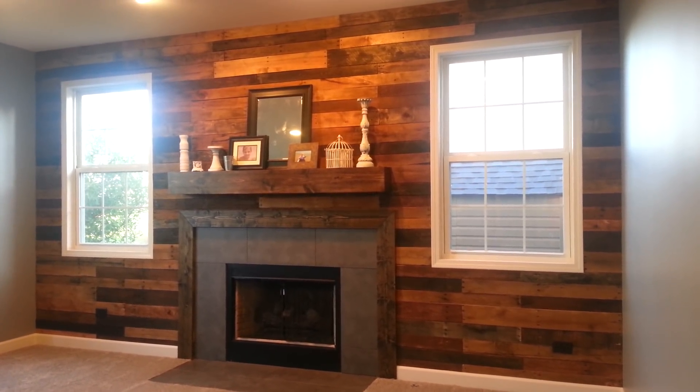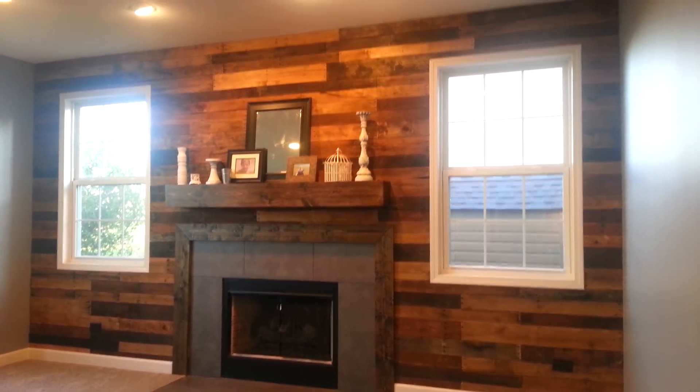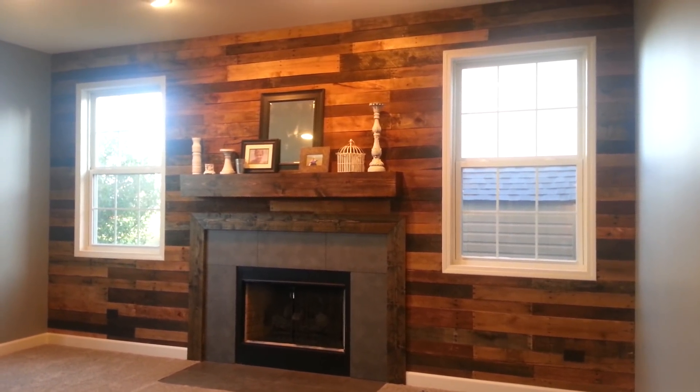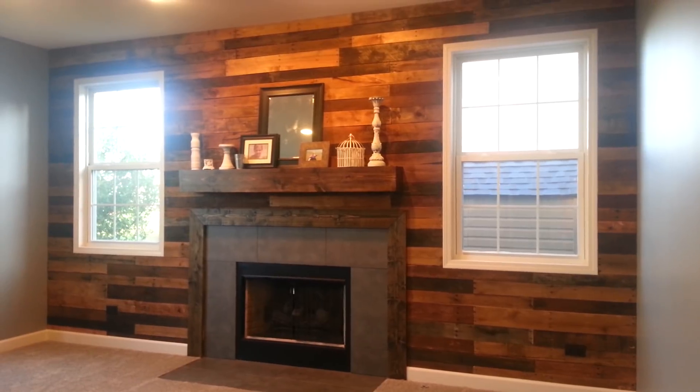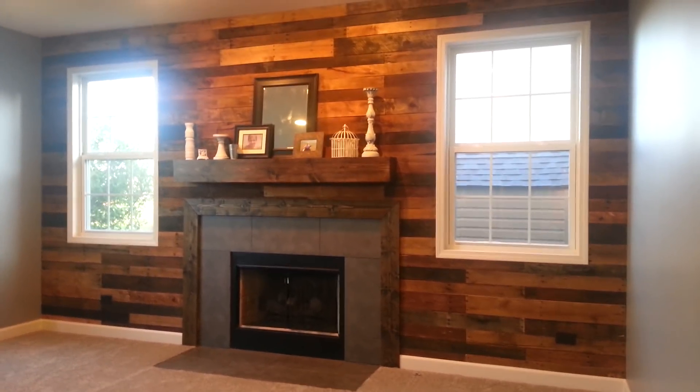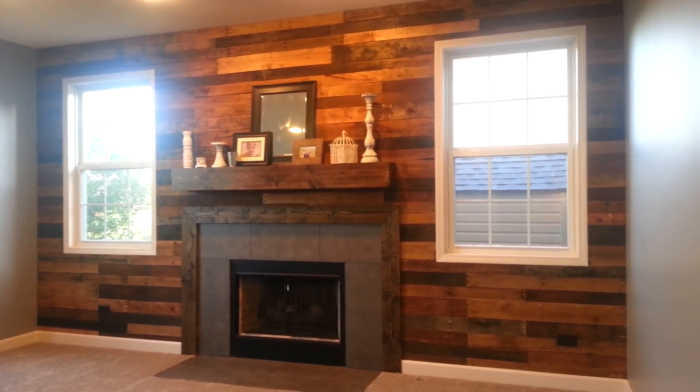Hi guys, it's Kristi with the Sweely Life YouTube channel. Today I'm going to make a quick video just showing you how we did the wood wall. I've had a lot of questions and I just thought it would be easier to make a video than to type it all out. I'm not quite done with our mantel yet with the decorating, but I thought I'd go ahead and show you.